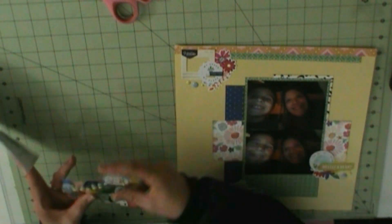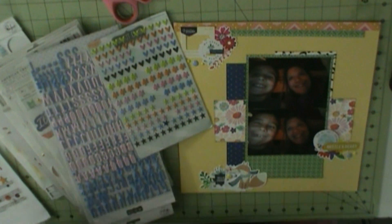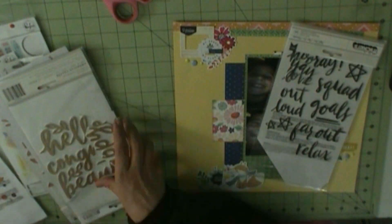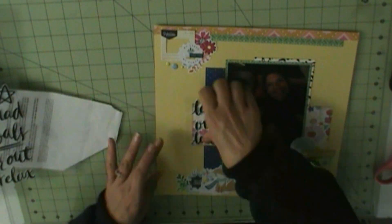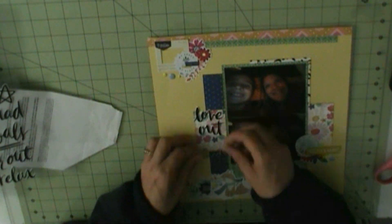And now I'm going to use the enamel dots from the Pink Press Studio Office Hours Mixed Embellishments. I'm trying to figure out what to do for a title — these are all my embellishments left over from past kits. I decided to use Love Out Loud, which are the American Crafts High Five figures. I was almost going to put in You Are Loved, but I went with Love Out Loud. Once I cut that out and place it down, that completes my layout.